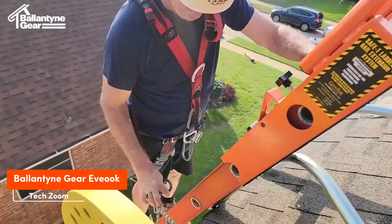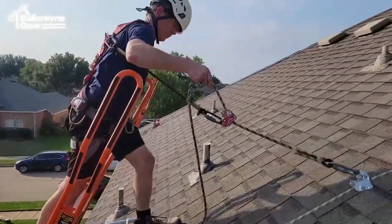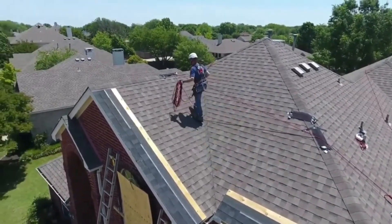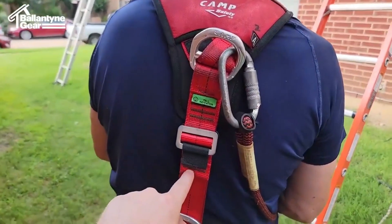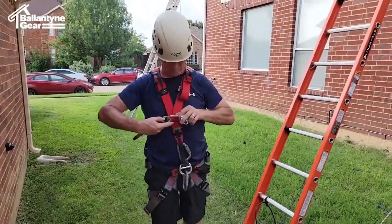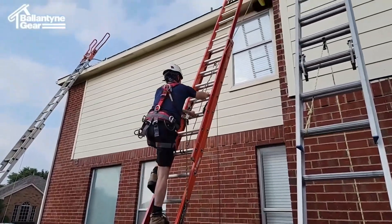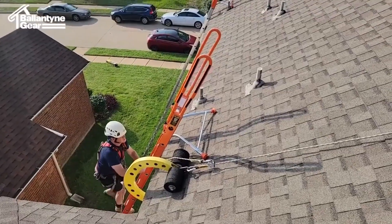The Evox system finds application among cleaners, solar panel and satellite dish installers, roofers, and various professionals. It's installed in 15 minutes without nails or screws, supporting up to 8 people each weighing up to 141 kg. Successfully tested by an ISO 17025 accredited independent laboratory, it assures 100% fall protection. According to its creators, the system's convenience enhances productivity by about 30%, providing numerous attachment points.